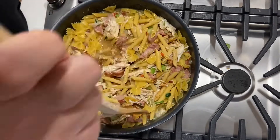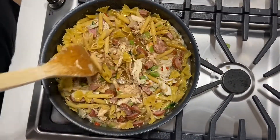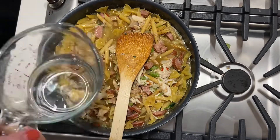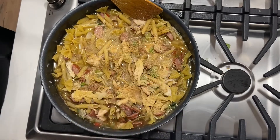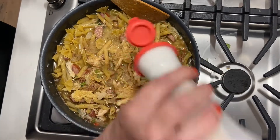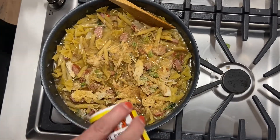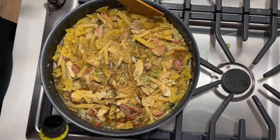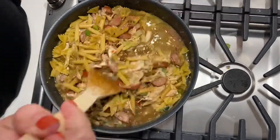Kitchen bouquet is a browning and seasoning sauce — it adds a little flavor but I really like the way it makes the food look more brown, especially with pasta jambalaya or regular jambalaya. I saw I needed a little more water so I added about another cup, added more garlic and some salt, and that was everything I needed before putting the lid on.